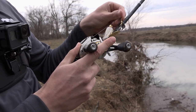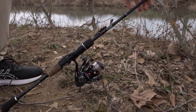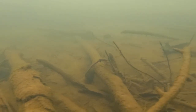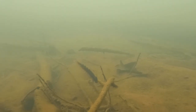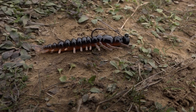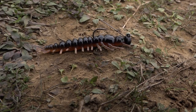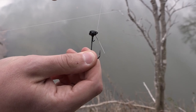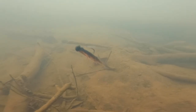Now that I've worked this area over with the spinnerbait, I'm going to pick up the Yum Helgramite so I can work everything really slow. Some fish don't want to hit a moving bait right away — they might want something moving slow on the bottom. This Helgramite is a deadly little creek fishing bait; there's not another plastic out there that can match its action. I've got it on a Yum Ned jig, which is a little flat-top jig that lets it sit on top of cover and walk over it.